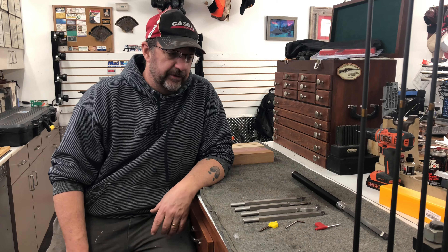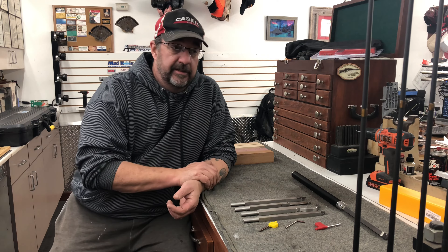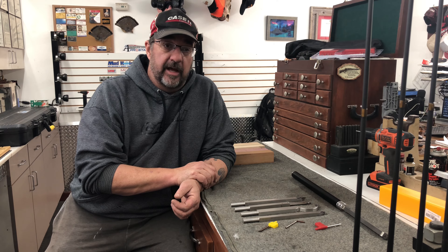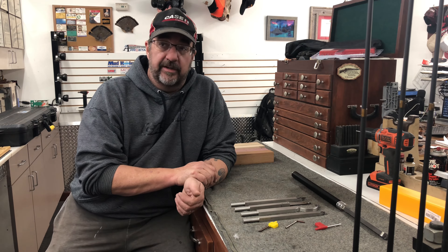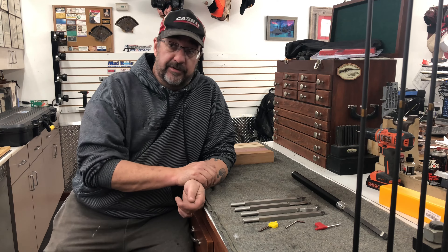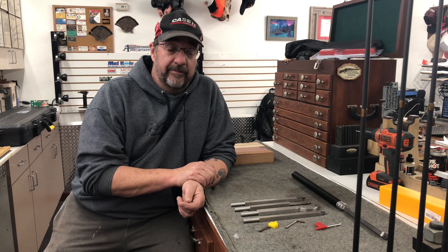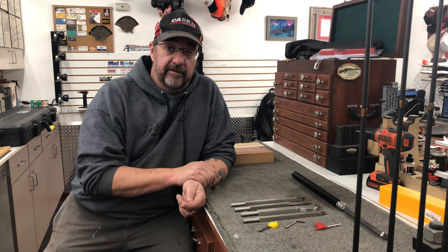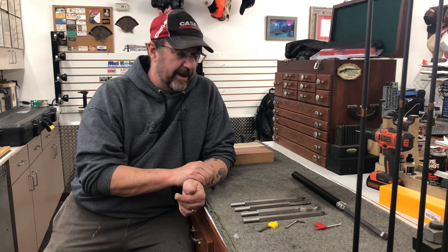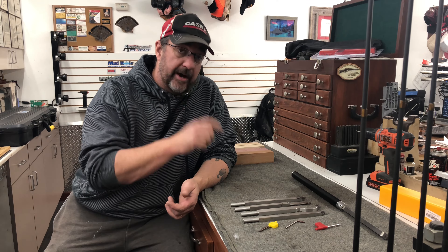Hey YouTube, Ed here with Jack of All Trades. It's shortly after Christmas and like a lot of people out there, I got Amazon gift cards for some of my Christmas presents, which is fine with me — that way I get what I want, the color, the type, and the size. I don't ever have a problem with that. But what I decided to do with my Amazon gift cards is I bought some new carbide woodturning tools.